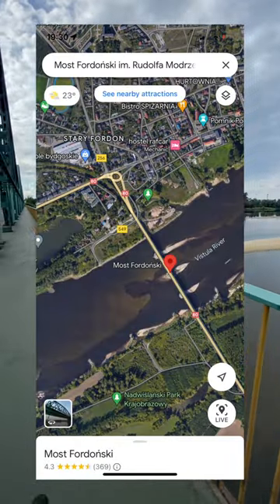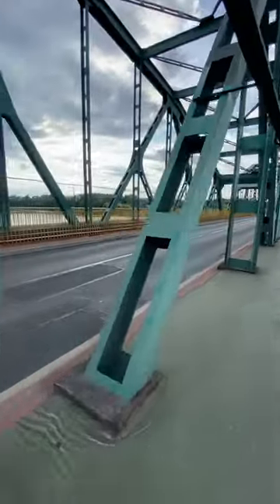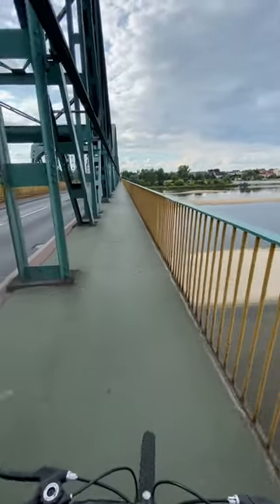It's in my neighborhood, across the biggest river in Poland — the Wisła River. I still love this bridge. I'm on holiday here, and that's why I always visit it — I love it.